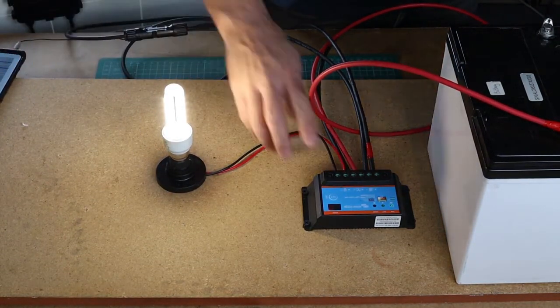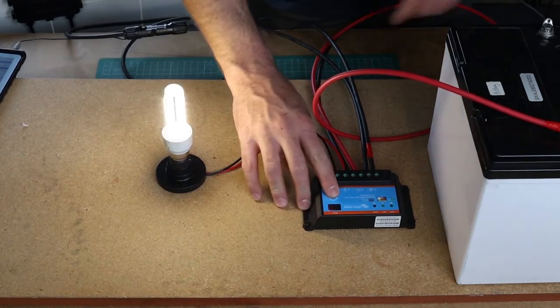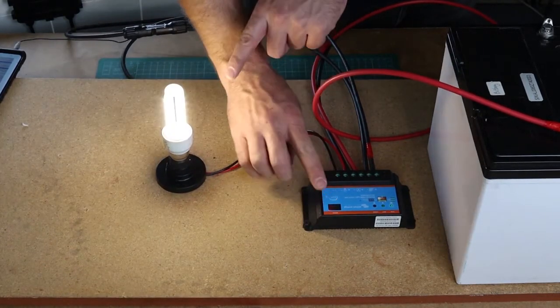I've set the charge controller so that I can control my load output by pressing this button.